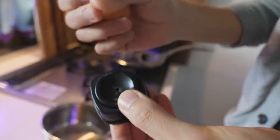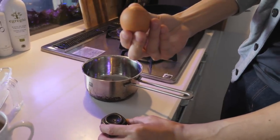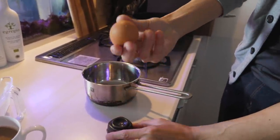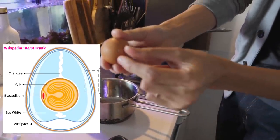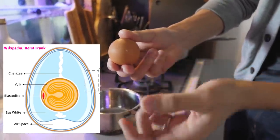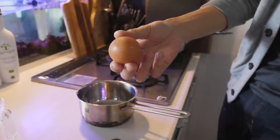A pin? Yeah. The way you're saying it is halfway between pin and pen. Pin. Is this a raw egg? This is a raw egg. The bottom, there's a spot, a little bit of space. And if you make a hole, then the air can go out and it doesn't crack. And it makes it easier to peel the skin off too.